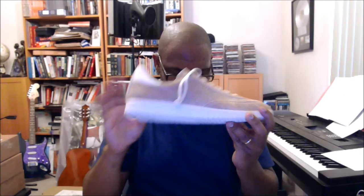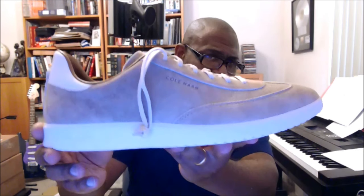I know I'm spending more time on this than I typically would on something that's not like a Jordan, but I wanted to make sure you saw these. I'm going to pull the other one out with all its paper and plastic, do a 360, and wrap this up. Let's do it.